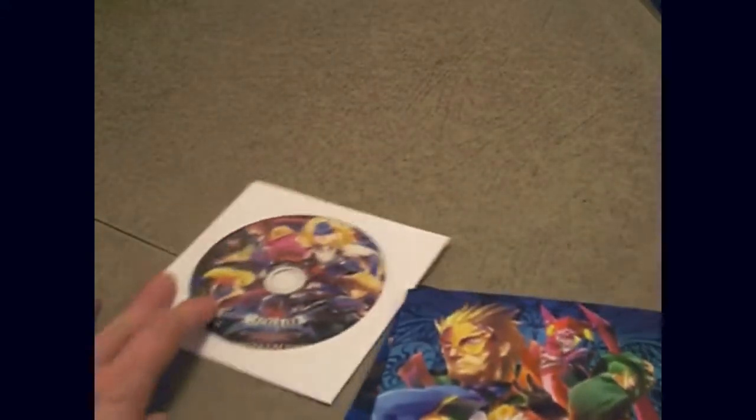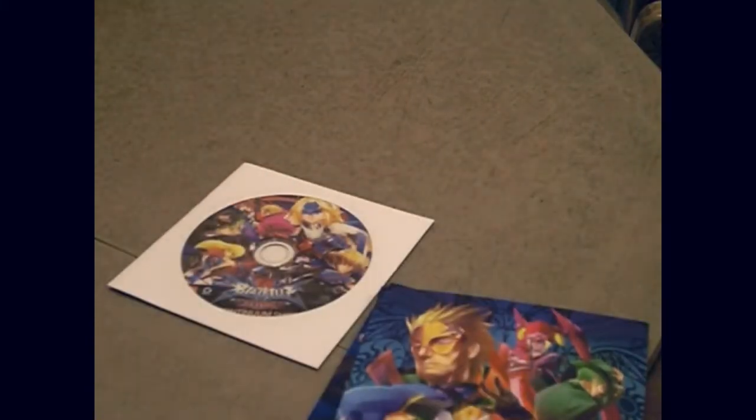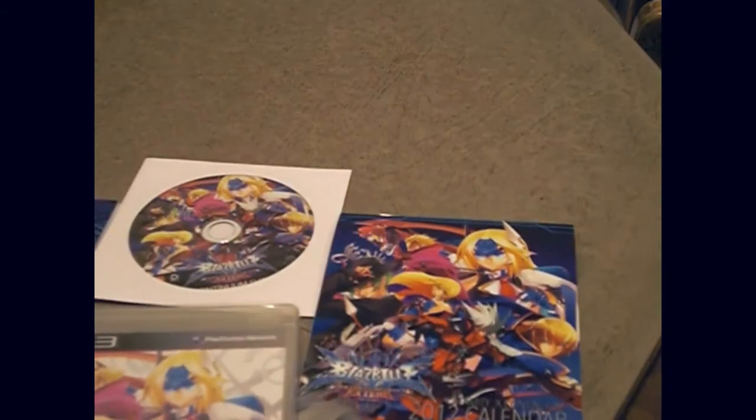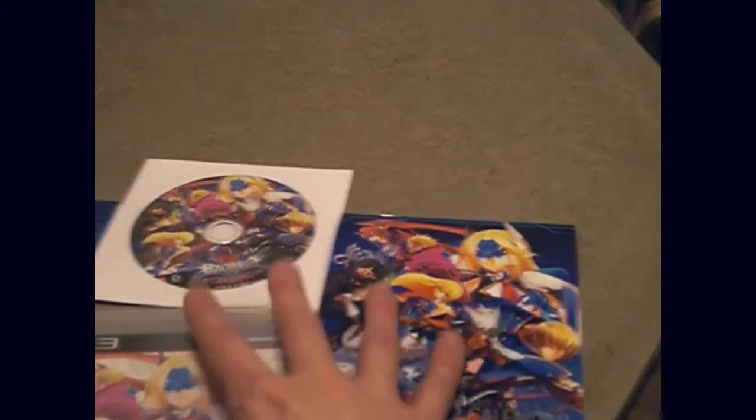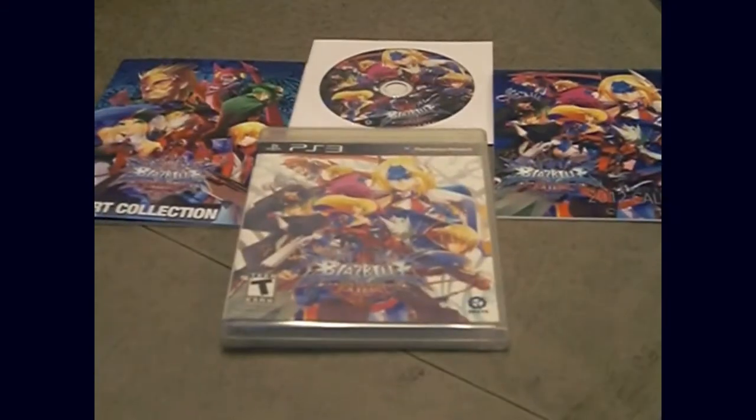And then you get the music CD with it, which is the main reason why I got it. I actually got it from Amazon a few weeks back while they were selling the collector's edition for about $40. And here's the stuff to the side, and here's the game. Let's move this up just a little bit more, sorry about that. Everything right there.